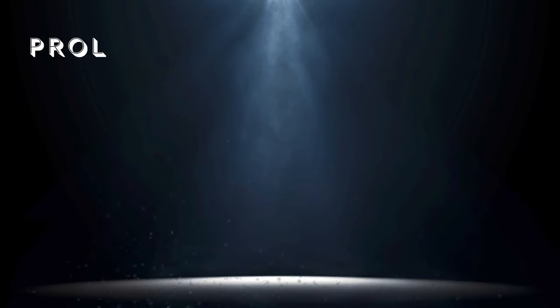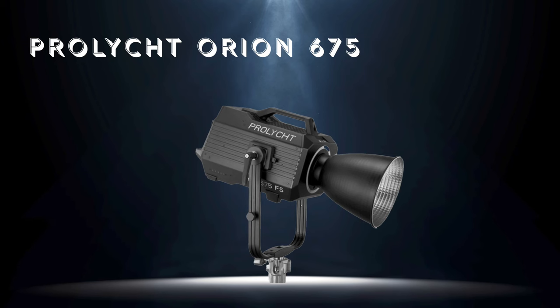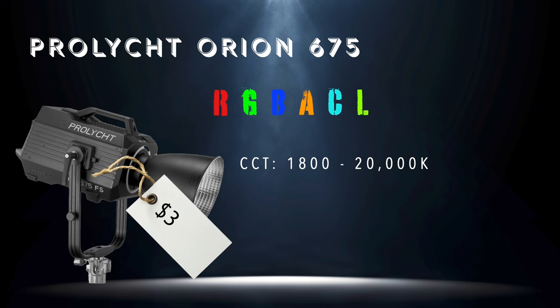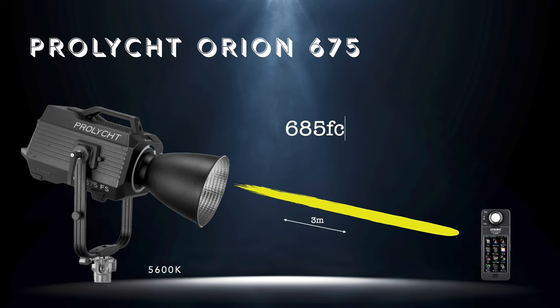First up is the Prolight Orion 675. This isn't exactly a fair comparison — the Orion pulls 25 watts more power and is a full-spectrum RGBACL light with a very wide CCT range of 1800 to 20,000 Kelvin. It's the crème de la crème industry standard, and as such you'll pay $3,500. Its output from three meters is 685 foot candles or 7,373 lux.